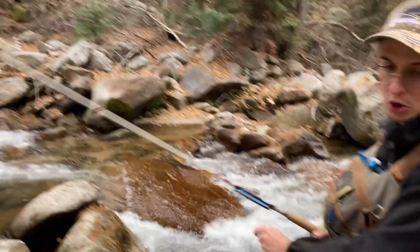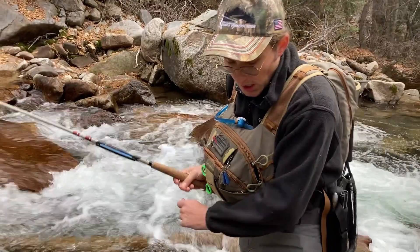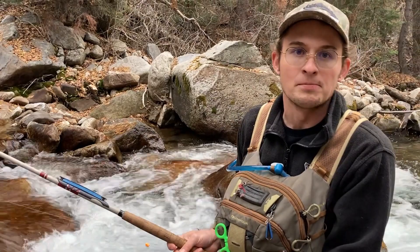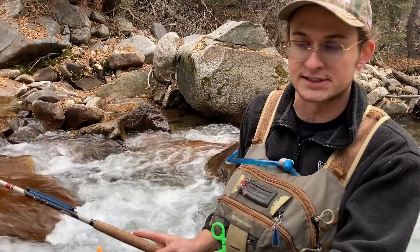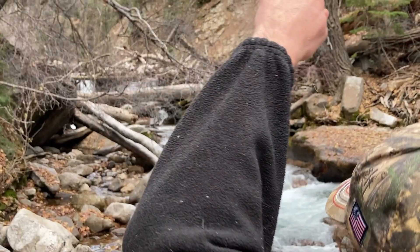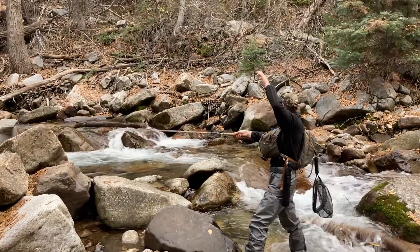There are really two types of casts, and this is why tenkara is so cool — anyone can do it. Shoulder issues? Doesn't matter. Your first cast, the easiest, is called the slingshot or the bow and arrow. You can do this with a Western fly rod, but because of the fixed line on the tip it's much easier. All you do is point and shoot — just pop it right in.